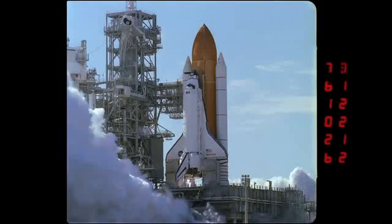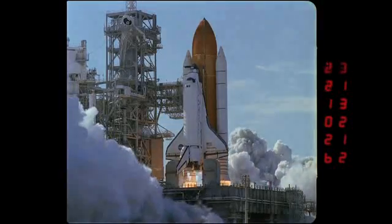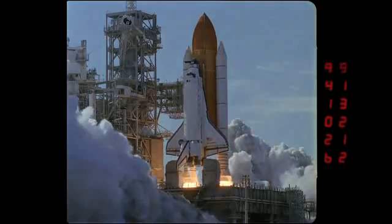This again is a 105 millimeter lens and is on the pad perimeter, approximately 1,270 feet from the vehicle.